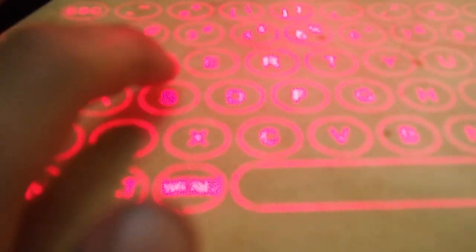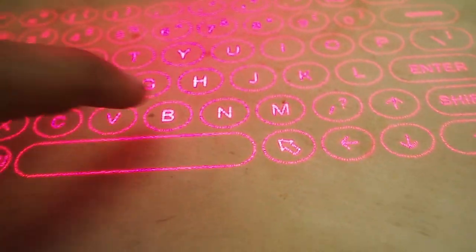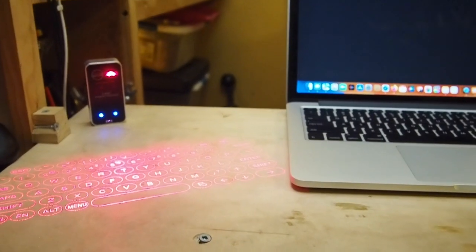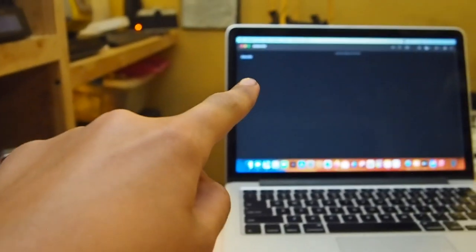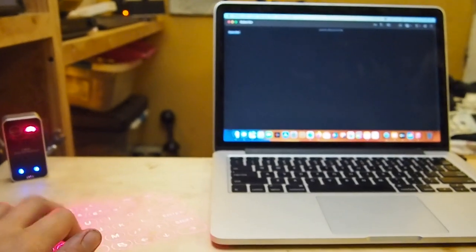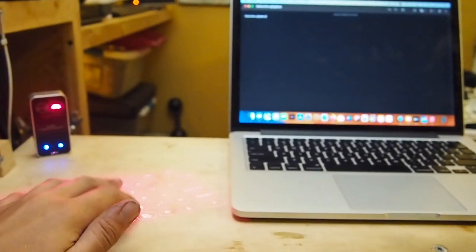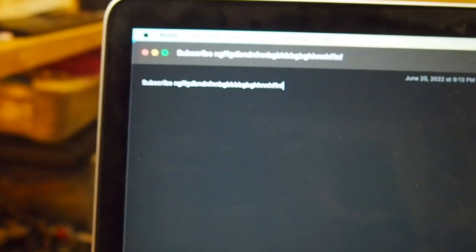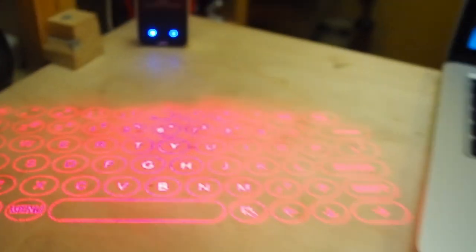Let's see how the laser keyboard works — look at that! And just to prove this isn't fake, here's the screen on the right and the keyboard right here. See — I'm typing gibberish but it's working. And there's the gibberish that I typed. That product seems to work well.